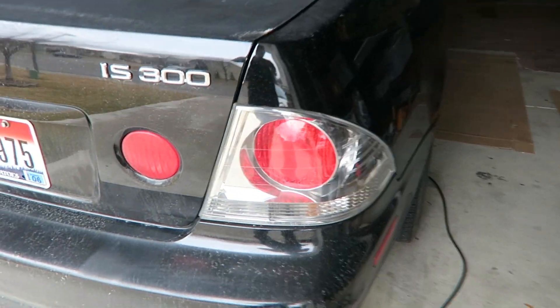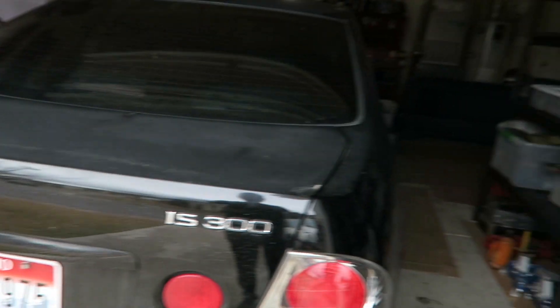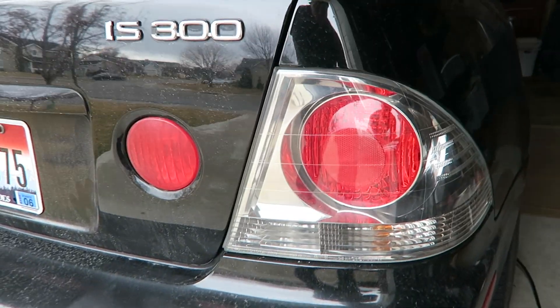I'm not really a fan of the stock IS 300 tail lights mainly because they don't really look aggressive — they look kind of goofy in my opinion.